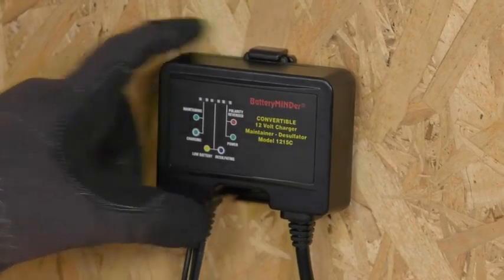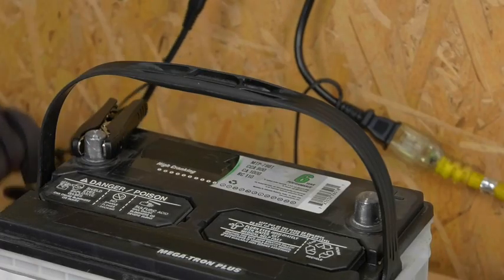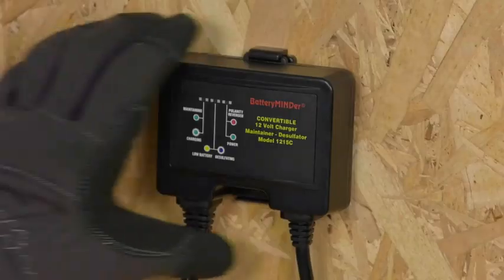It's a convertible unit, so you don't have to buy two units for two locations. It easily connects to an under-the-hood battery, but also easily unclips from its own bracket to mount it on another automobile, RV, boat, or ATV.